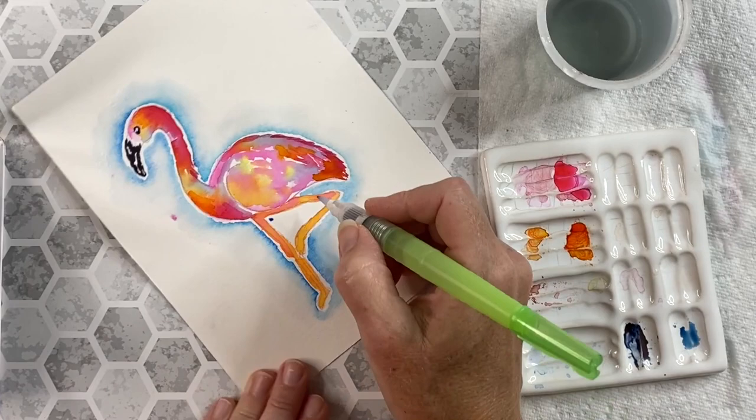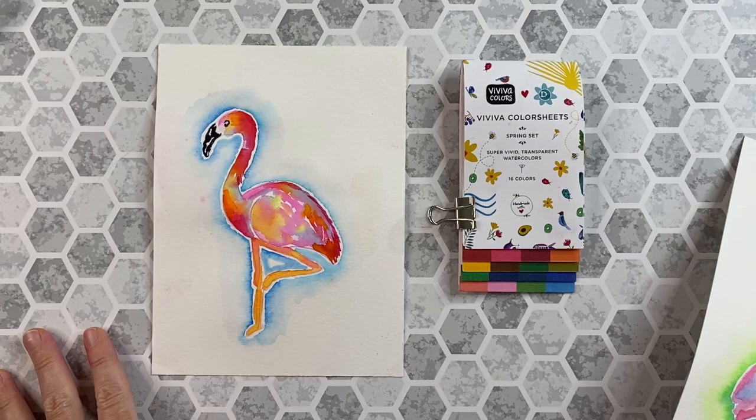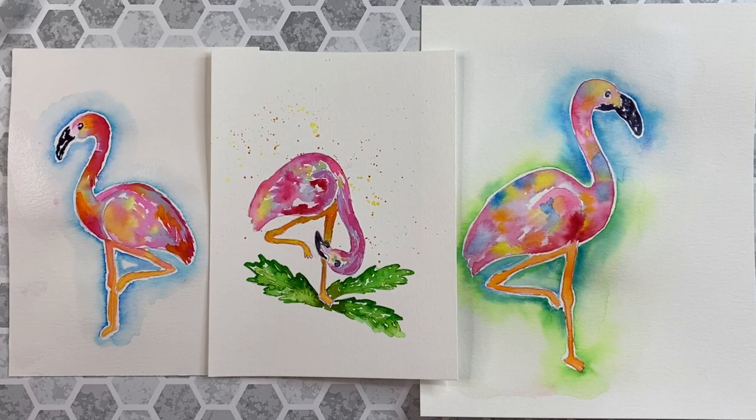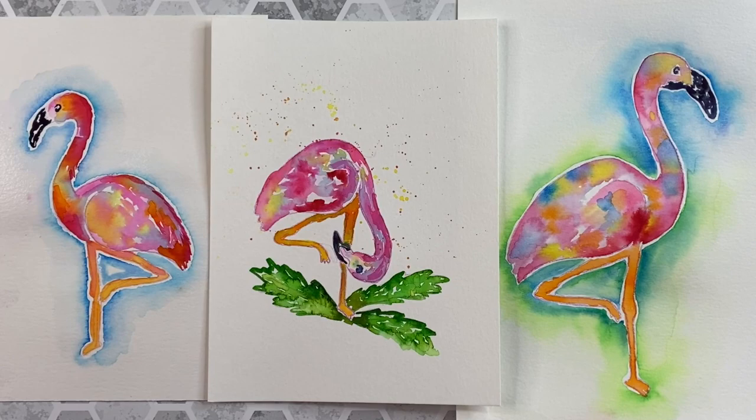I'll let this dry and then we'll take a look at our finished pieces. Here we have our flamingo completed and it looks beautiful. Here's the other image where we reverse the template, and then here's a third image that I did where I played around with the template just to change the shape of the head. Aren't those colors fantastic? Please be sure to subscribe to my channel and if you found this workshop useful, please give me a thumbs up. Thanks for joining me.